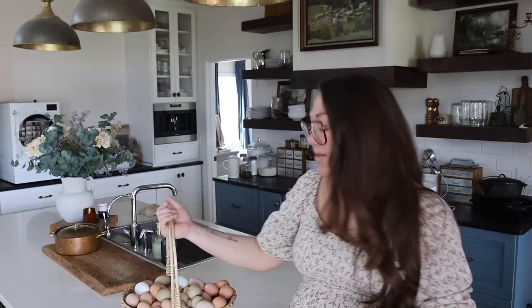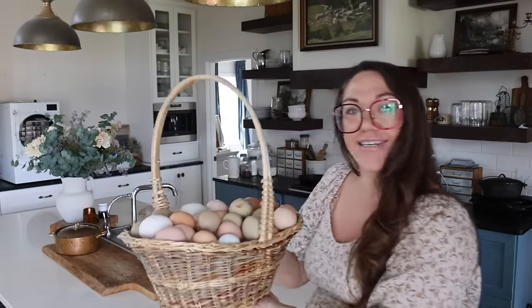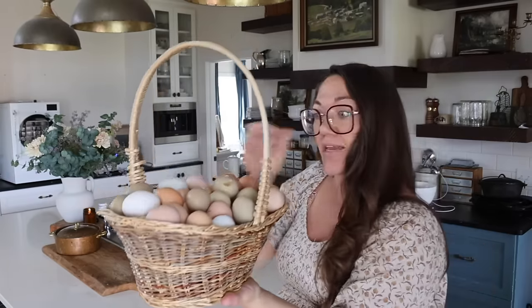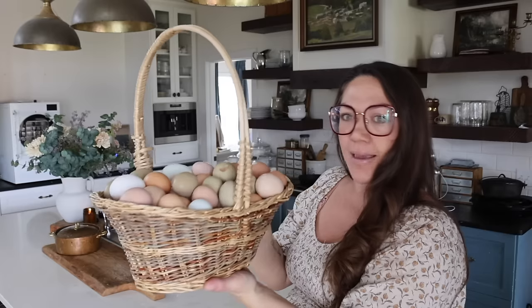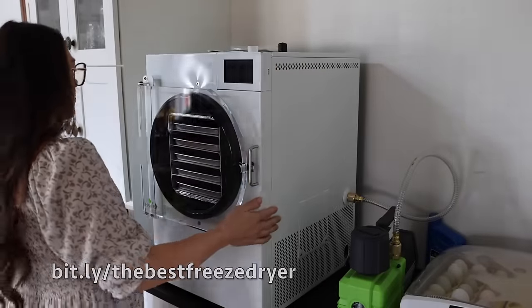We're going to freeze dry some eggs. I've been adding all of our eggs to this big basket for just a couple of days. Our chickens are really picking up with laying, so I've got lots of eggs here. I'm also going to try some strawberries and I'm just really excited to see how this process goes and how everything turns out.